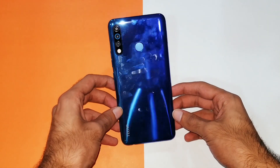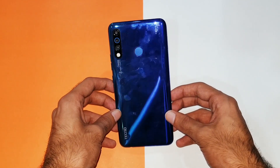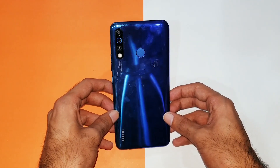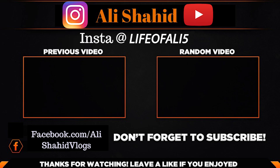That was the quick review of the Tecno Camon 12 Air. If you guys have any queries you can comment down below and I'll answer them all. Thank you so much for watching — I'll catch you guys in the next one. Till then, take care. This is Alisha Head signing off. Peace.